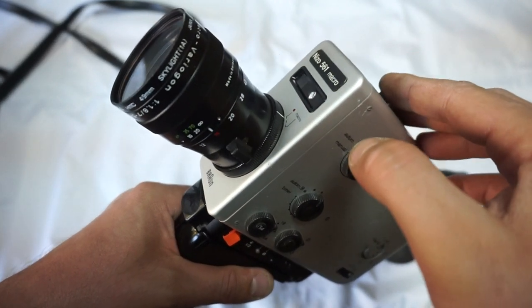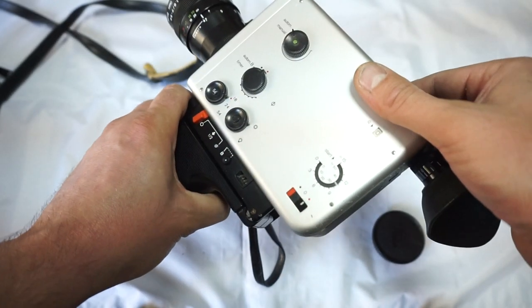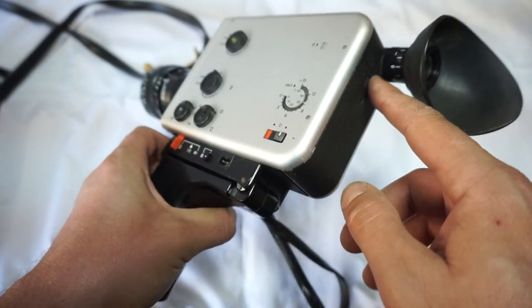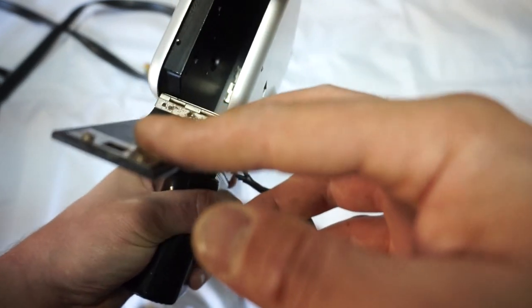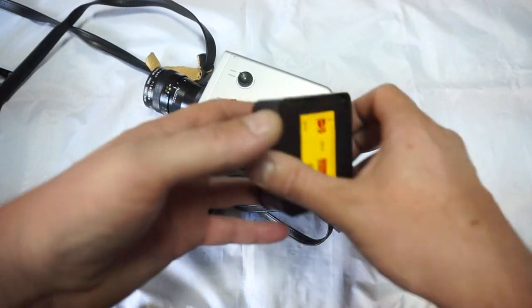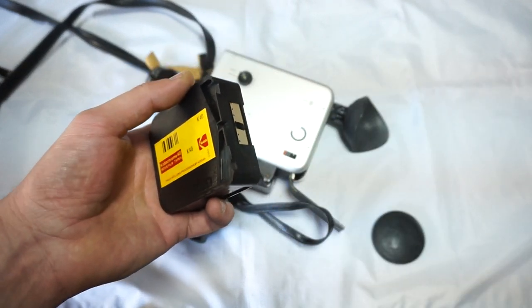There is a filter as well on the front. The light meter works very well on this camera — very accurate. We always test the cameras with expired cartridges. Expired cartridges are harder to spin, so if the motor manages to spin an expired cartridge, it will surely spin a brand new one as well.